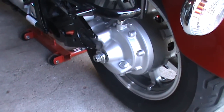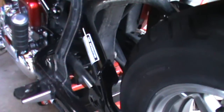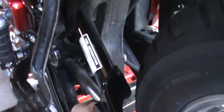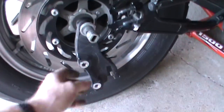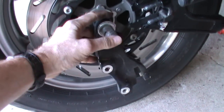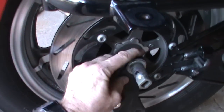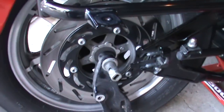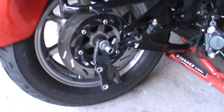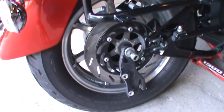I just rolled the rear wheel back and dropped it down. You can see my drive shaft has come out very nicely. We have the brake caliper mounting bracket here with some spacers on it. What I'm going to have to do now is jack the motorcycle up a little bit higher to get some clearance to remove it from the rear fender.